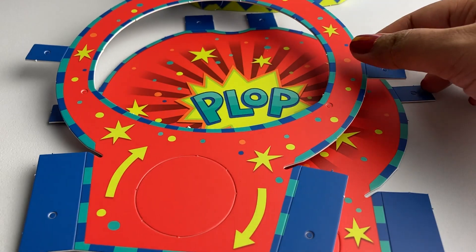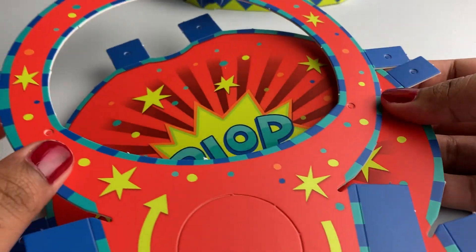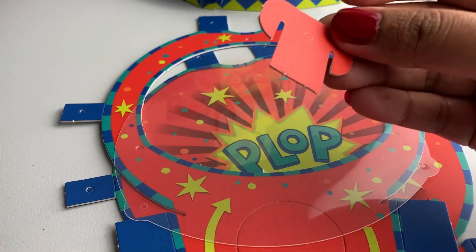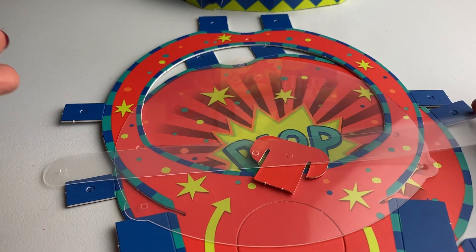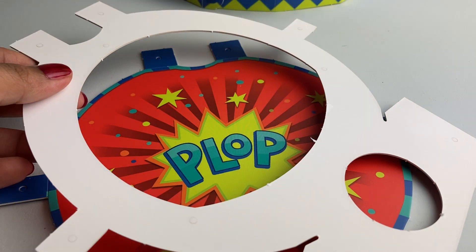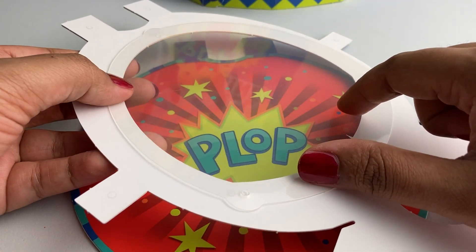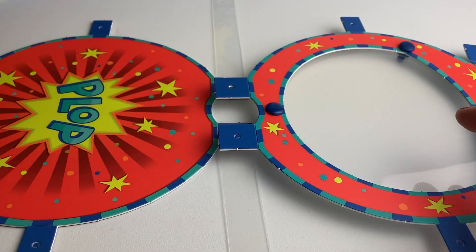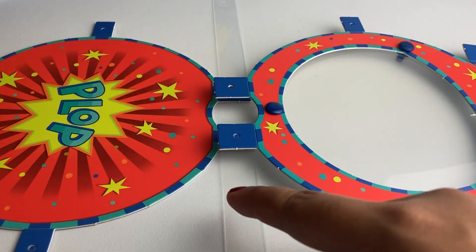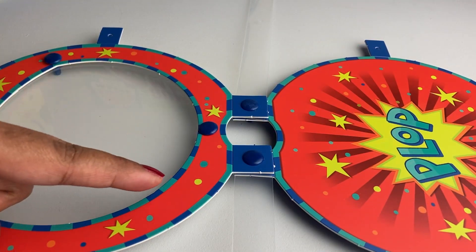Now let's build the top. For the top you need a face cut out, a back cut out, a window for the face, two supports, and two side windows. Flip the face cut out, take the window and attach it to the side using snaps. Lay the face and the back with the artwork facing up, place the side windows between the overlapping tabs, and then use snaps to attach the layers together.